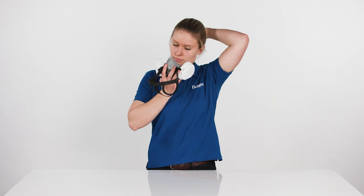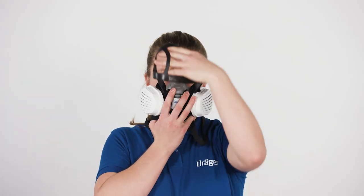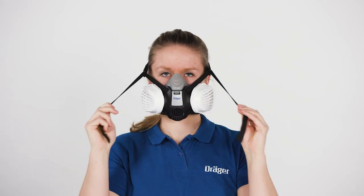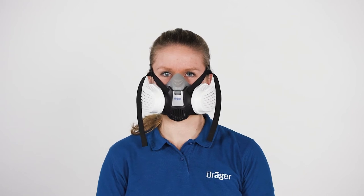Put the neck strap around your neck. Position the half-mask over mouth and nose and place the head harness over the back of your head, with the head harness above your ears. Pull the ends of the top straps until the half-mask rests tightly against your face. If necessary, adjust the harness again until the half-mask rests against your face tightly and comfortably.